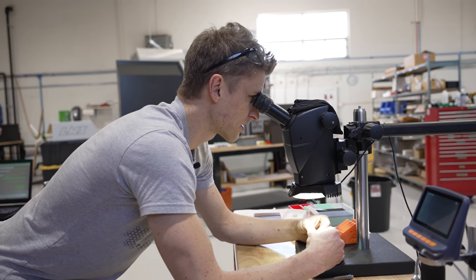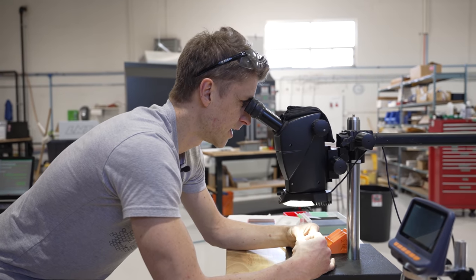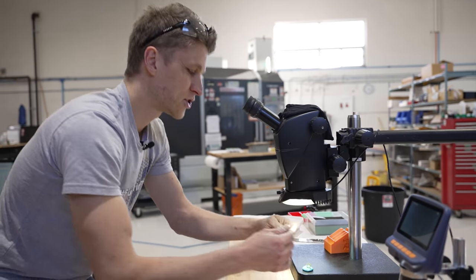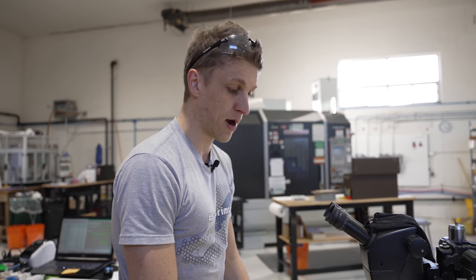I use it because I'm looking at the little chamfers, I'm looking at burrs, I'm looking at details, I'm looking at surface finishes, threads inside the hole — all kinds of stuff. It just gives you that magnification, that view deeper into the world so that you can see things closer up.